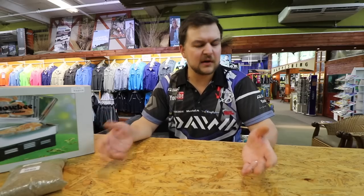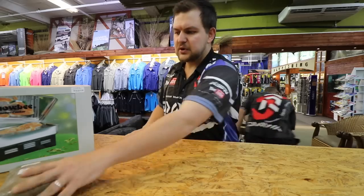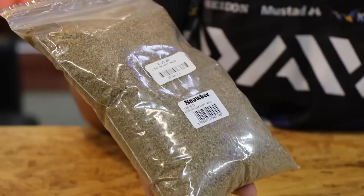Hey guys, I'm back again. I'm just going to run through the actual smoker itself — we do wholesale these, so any of your major fish shops or any shop that's really going to be stocking quality products is going to have our Snowbee stuff. Let's start off — this is our Snowbee smoke dust.